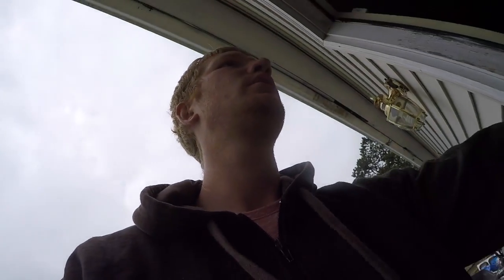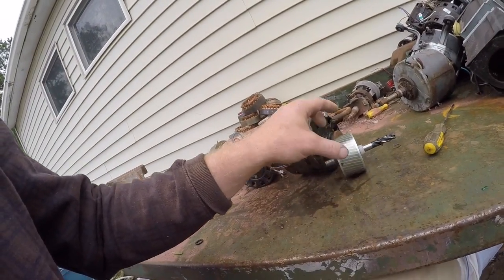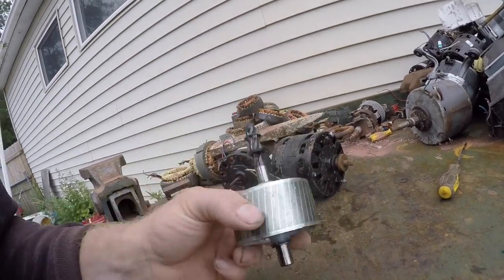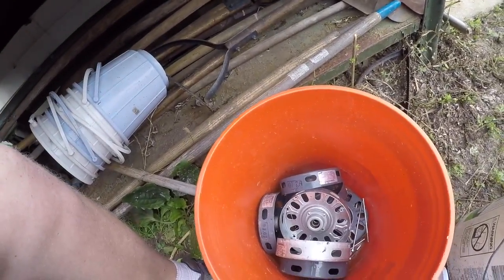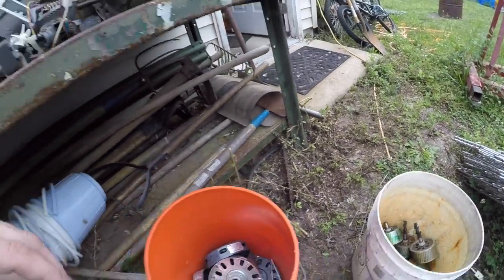One other thing before we go — I wanted to show you something while we were scrapping. This part right here, inside the motor, with all these rings and stuff in it, can be counted as heavy metal. It's heavier than just the little casing — the little casing weighs nothing. So I started taking them off and throwing them in the heavy metal pile to make some extra money.